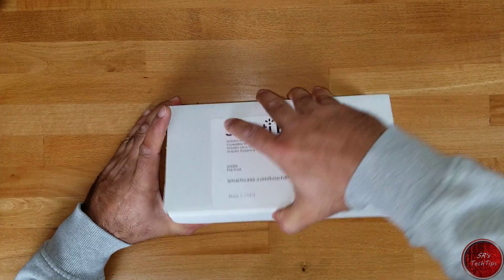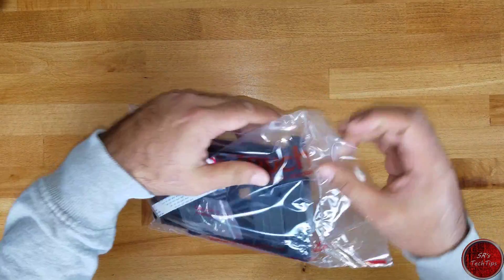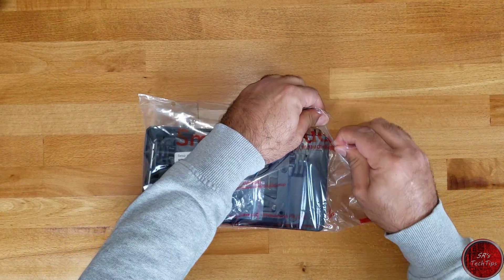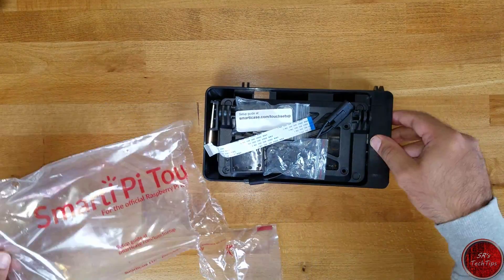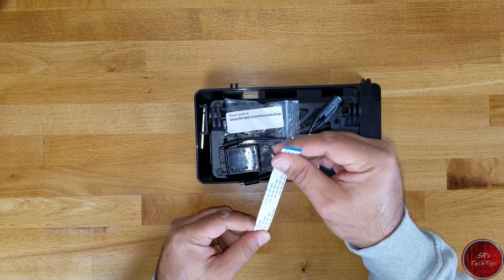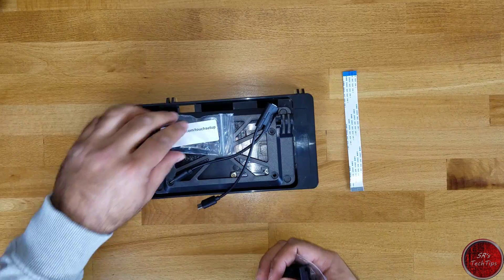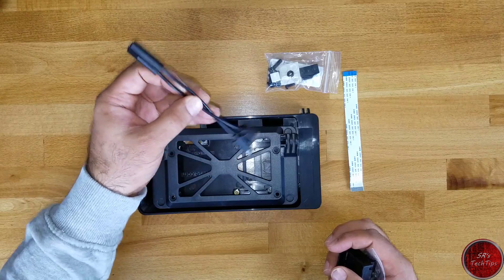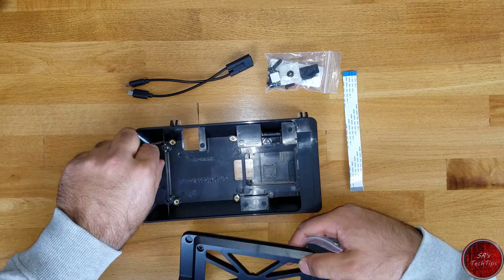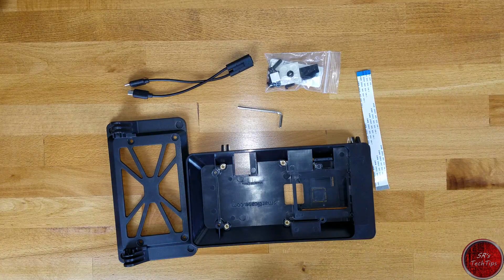Let's begin with the Smart Pi Touch case. The case comes in just a bag, and inside the bag we have a few items. Since I already know a little bit about this build, I'll set aside the things we'll be using: the bus connector, the screw cases, the power connector, the stand, the back build, and the Allen key. These are the things required for this build.